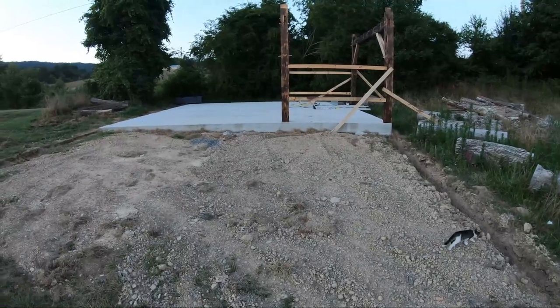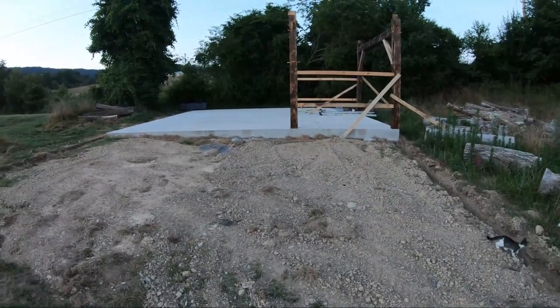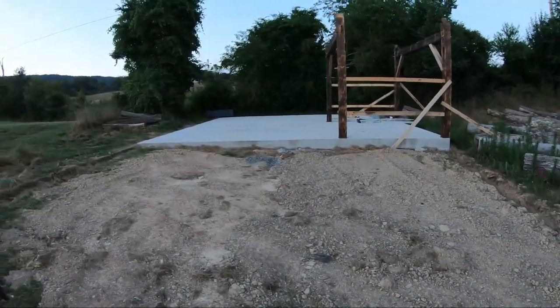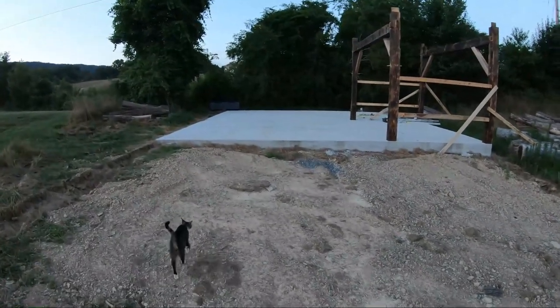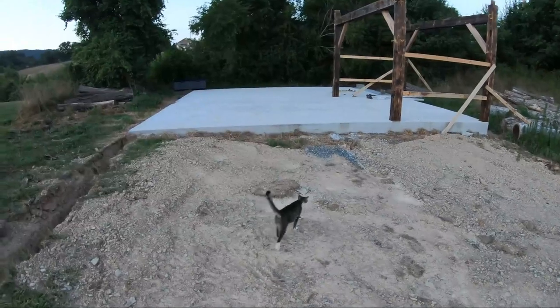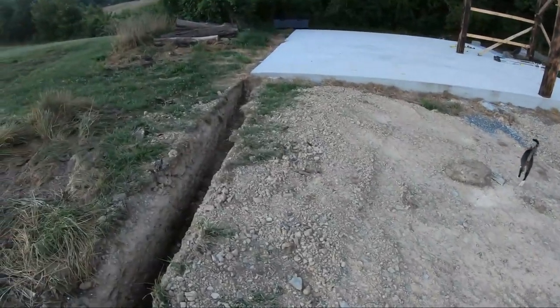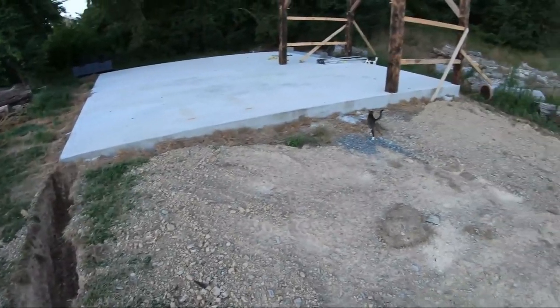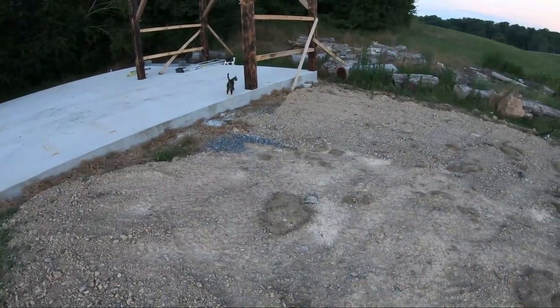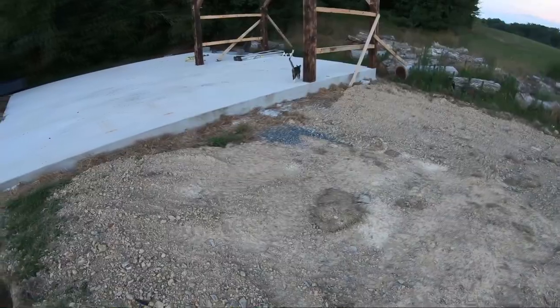We're going to extend this pad at least 10 feet coming toward me, which would give me a 30 by 40 pad instead of a 30 by 30 — that'll make it 1,200 square feet instead of 900 square feet. One of the new machines I got takes up a lot of room, so coming out 10 more feet gives me a 10 by 30 extension that should give me enough space for the new machine.